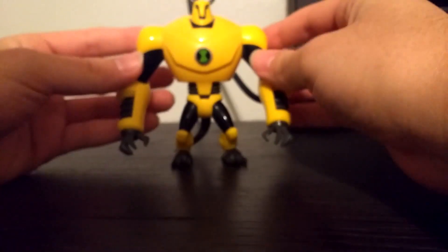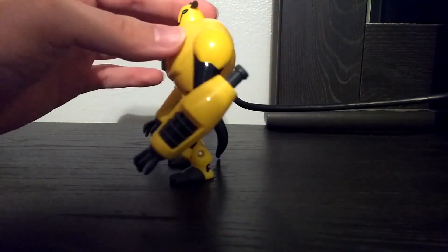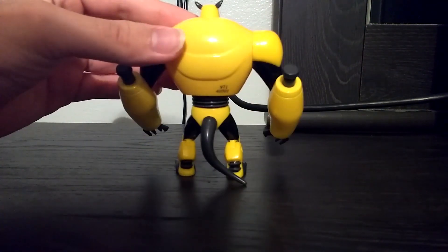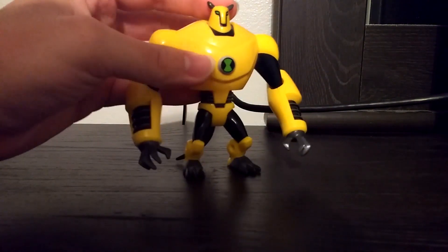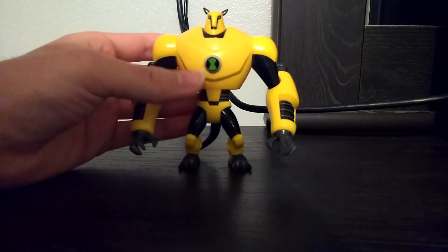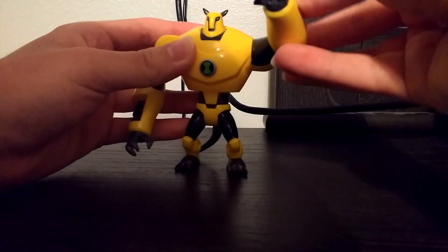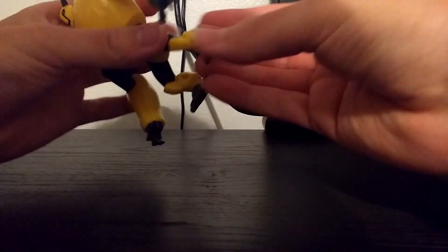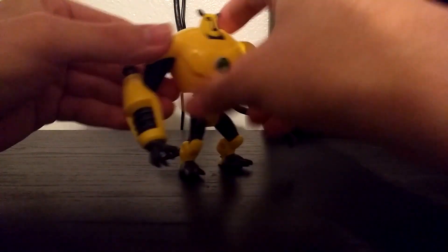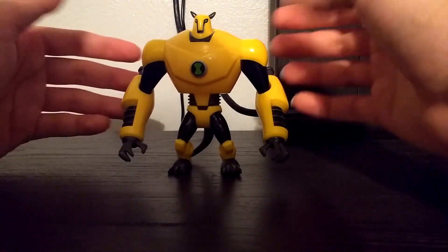Since he got his colors switched with Big Chill, next is Armadrillo. This is a really nice looking alien and figure. Overall I think Ultimate Alien was my favorite series, and the toys released for it were really good. You can't turn his head, but you can move his arms up and bend at the elbow, move the legs and bend at the knee at a really weird angle, and you can also move his tail.